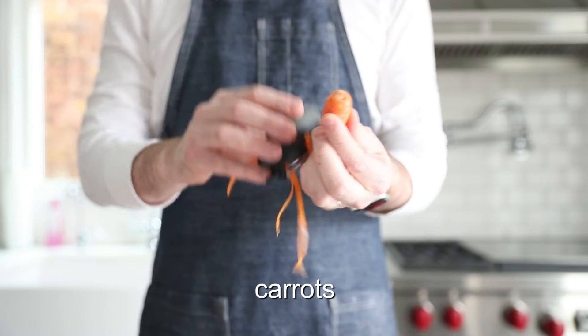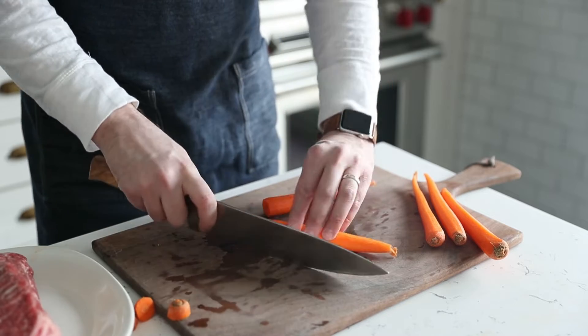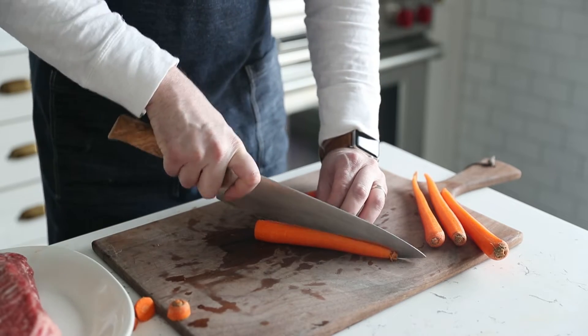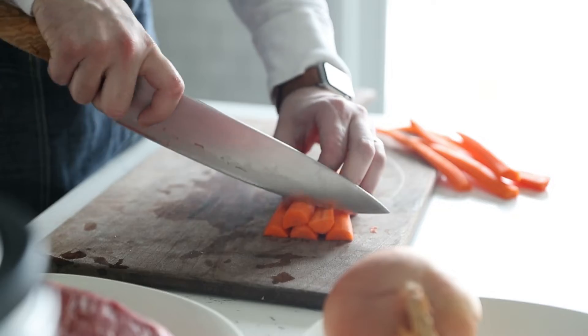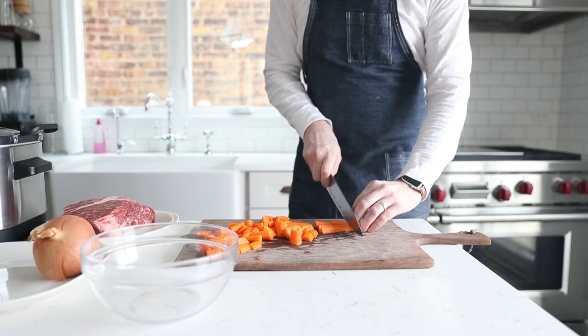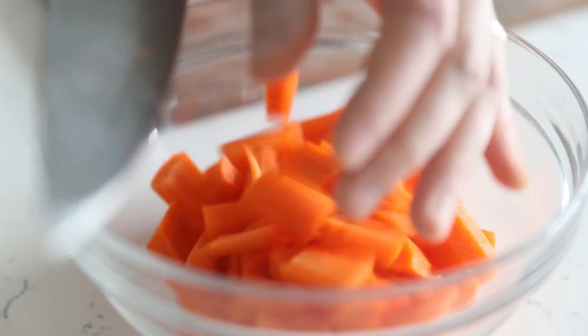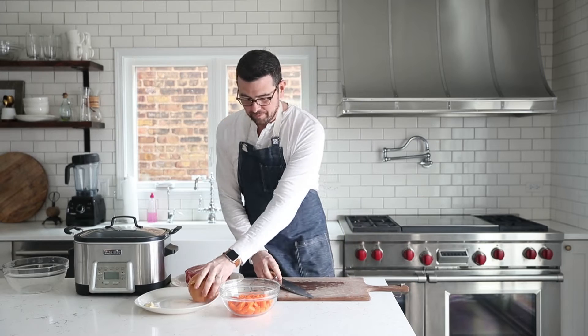We're going to peel up some carrots — I'm using a microplane peeler, it makes it really easy to peel the carrots. We're next going to remove the ends and then slice it in half lengthways. Then we're going to take about 1-inch slices into the carrots so that they can stand up to the 2-hour cooking time in the slow cooker and they won't be mushy.